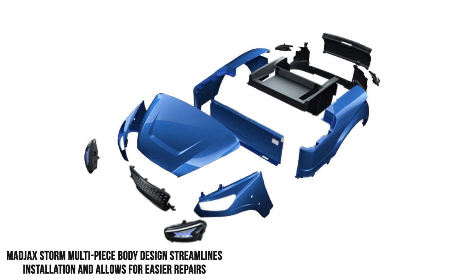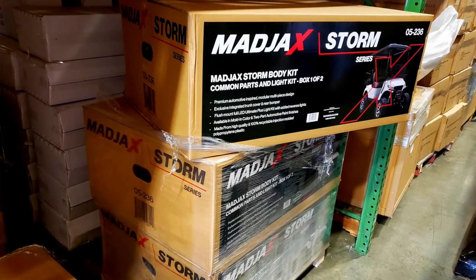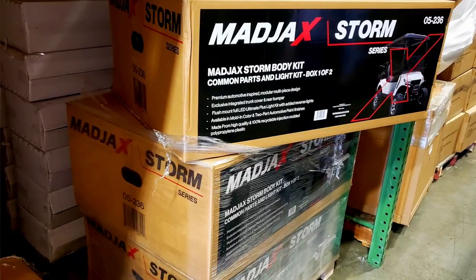So what this means for you is that this body kit ships in smaller boxes and doesn't need a pallet or an 18-wheeler, which makes for faster shipping than other body kits.